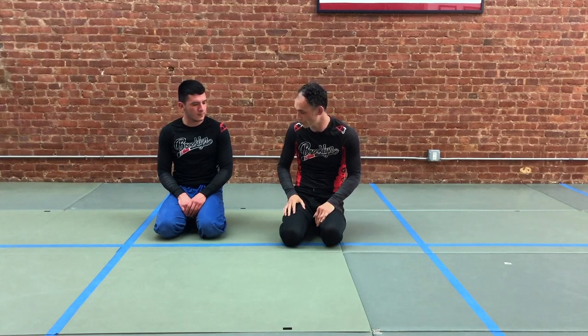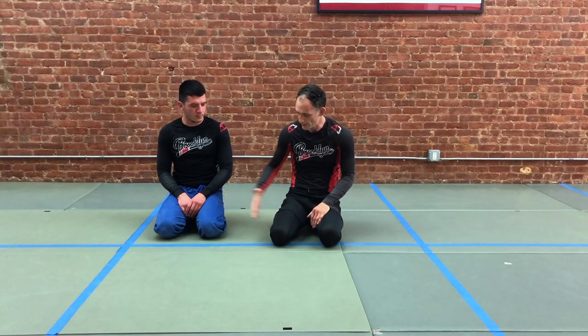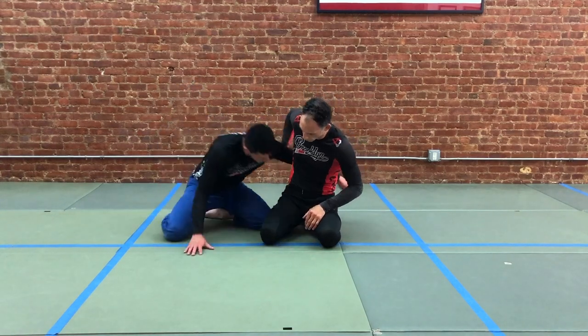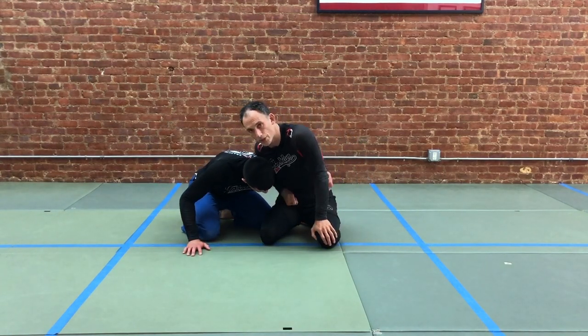We're looking today at a sequence that involves the seatbelt versus the whizzer. This is sometimes referred to as the dogfight position. It's a place where we're side by side and one of us has the seatbelt around the waist and the other has the whizzer.